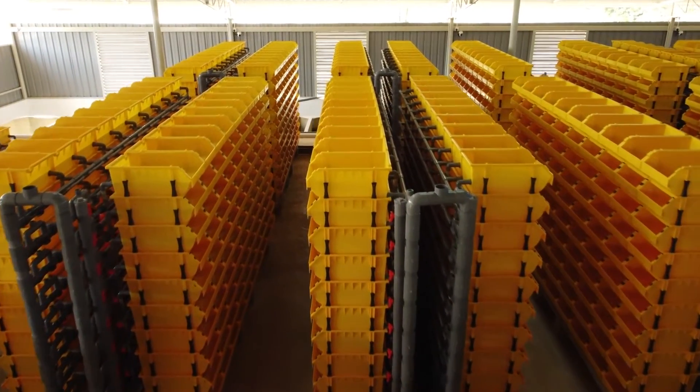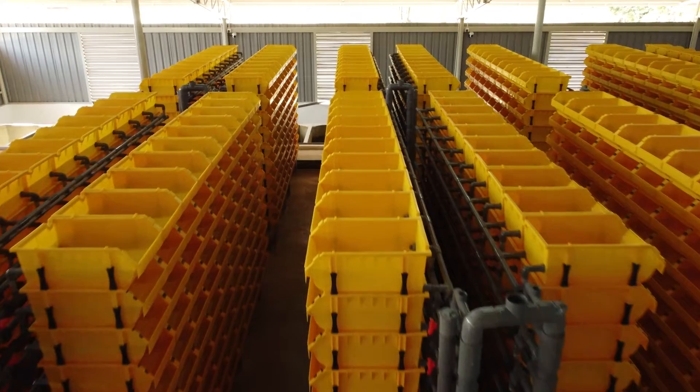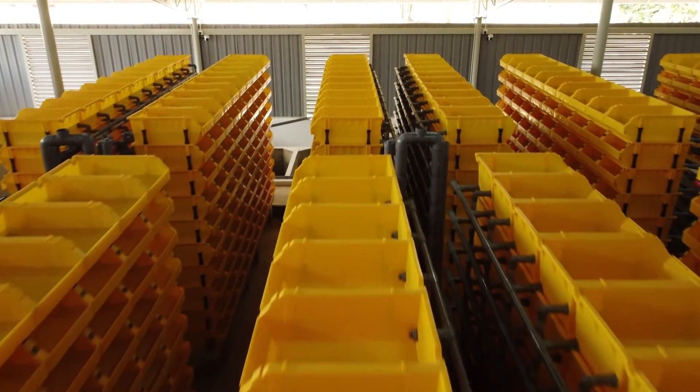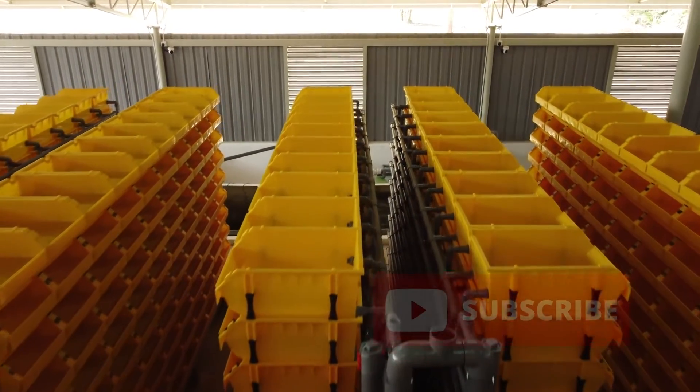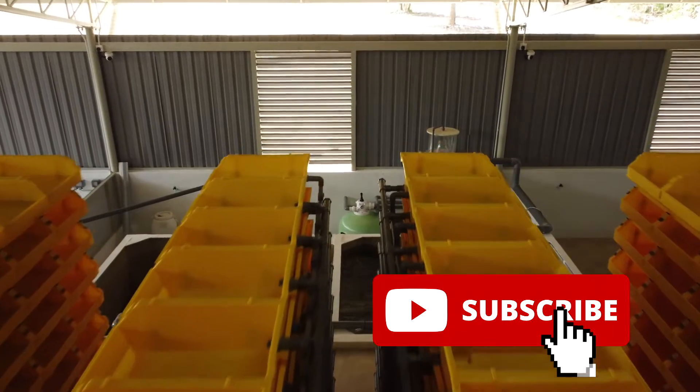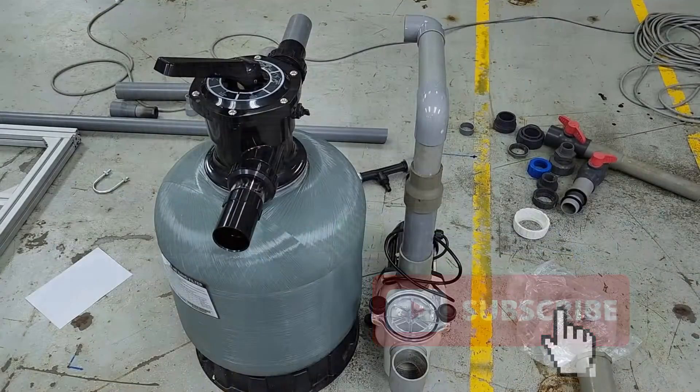Welcome back guys. For those who are new to RAS Aquaculture, we actually produce content with regards to mud crab farming using RAS technology or even shrimp farming. So do like and subscribe if you like our content so that you get the weekly notification, which we will be releasing every Friday.